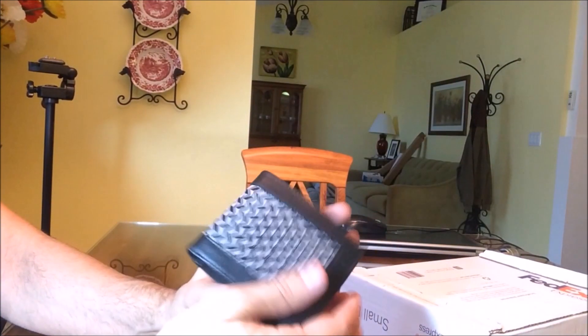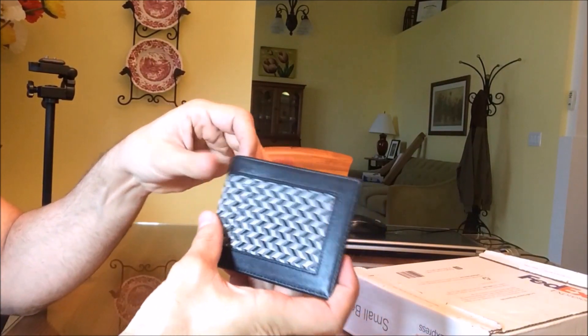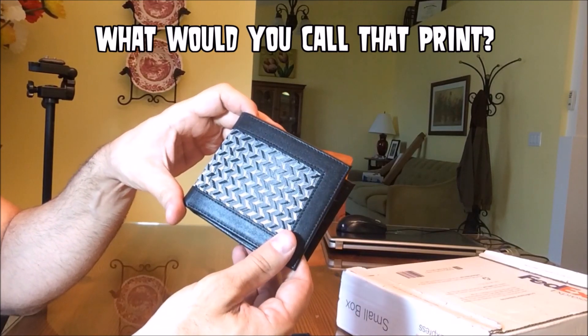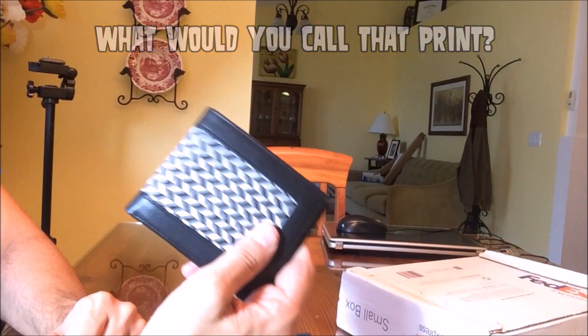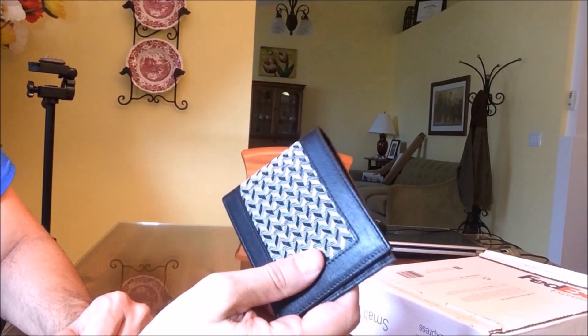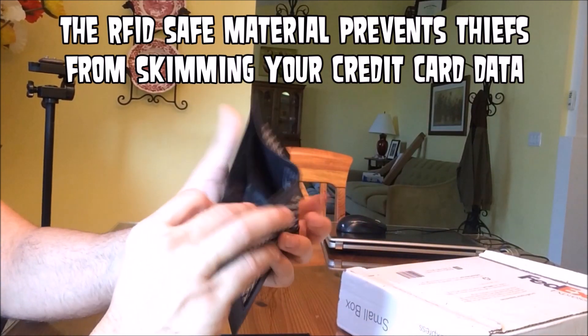I like this sort of print — you guys can help me in the comments below: is that like a hound's tooth, shark's tooth, or sharkskin? It just adds something. My personal wallet is just straight black leather and it gets a little boring. This is definitely going to be my full-time wallet.